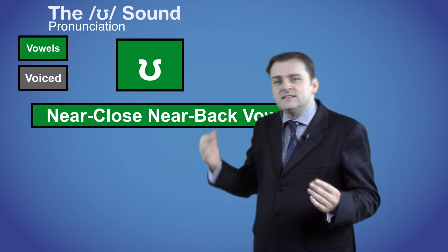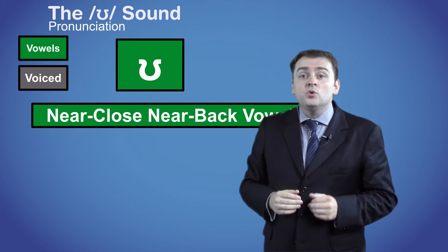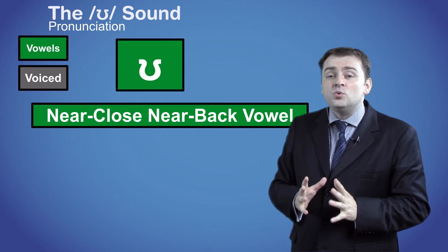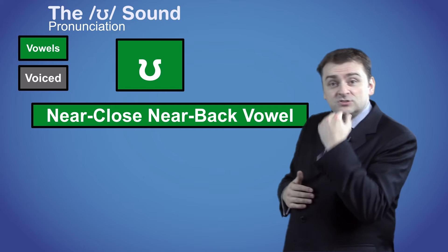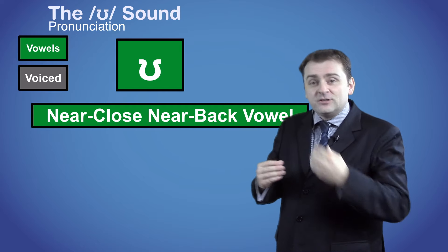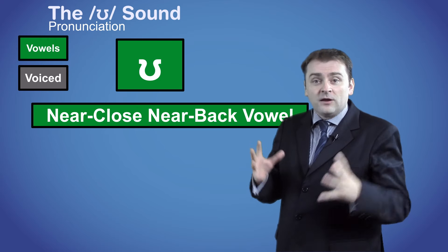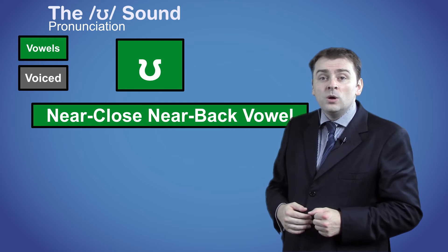This sound is similar to the u sound but it's shorter — ʊ, not uː. To produce the sound, put your tongue close to the top and near the back of your mouth. Then make a short voiced sound with your mouth closed: ʊ.